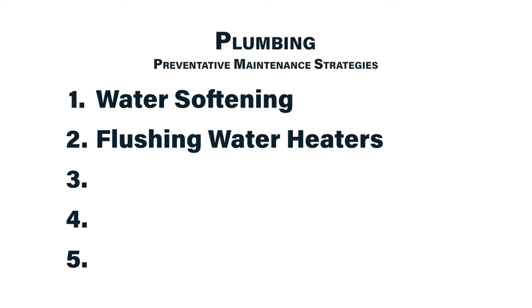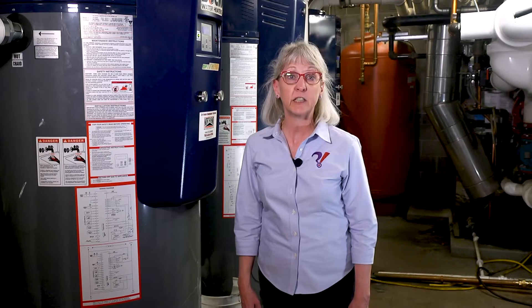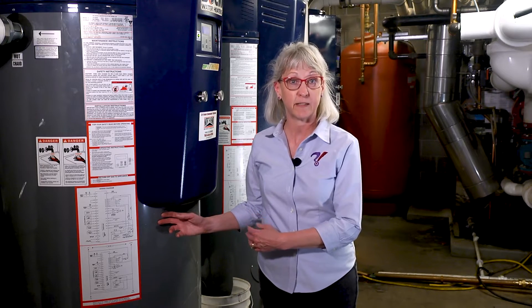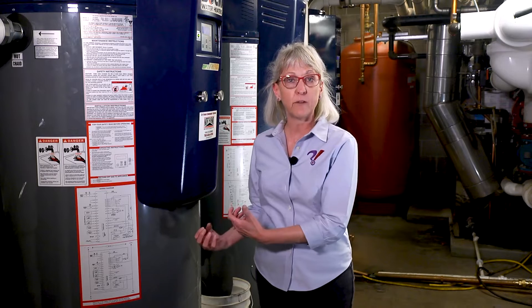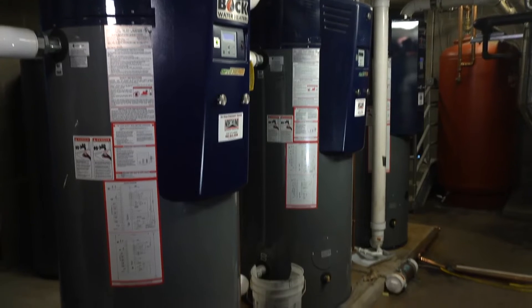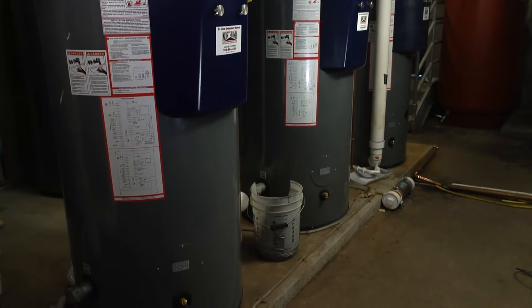Next, I'd like to talk about water heaters. Whether you have softened water or not, it's still a good idea to flush your tank water heaters on a regular basis. Sediment will fall out of the water as it's heated and pile up in the bottom of the tank. This sediment will reduce the efficiency of your water heater, it will reduce the capacity to store hot water, and eventually it will eat through the bottom of the tank and cause a leak.